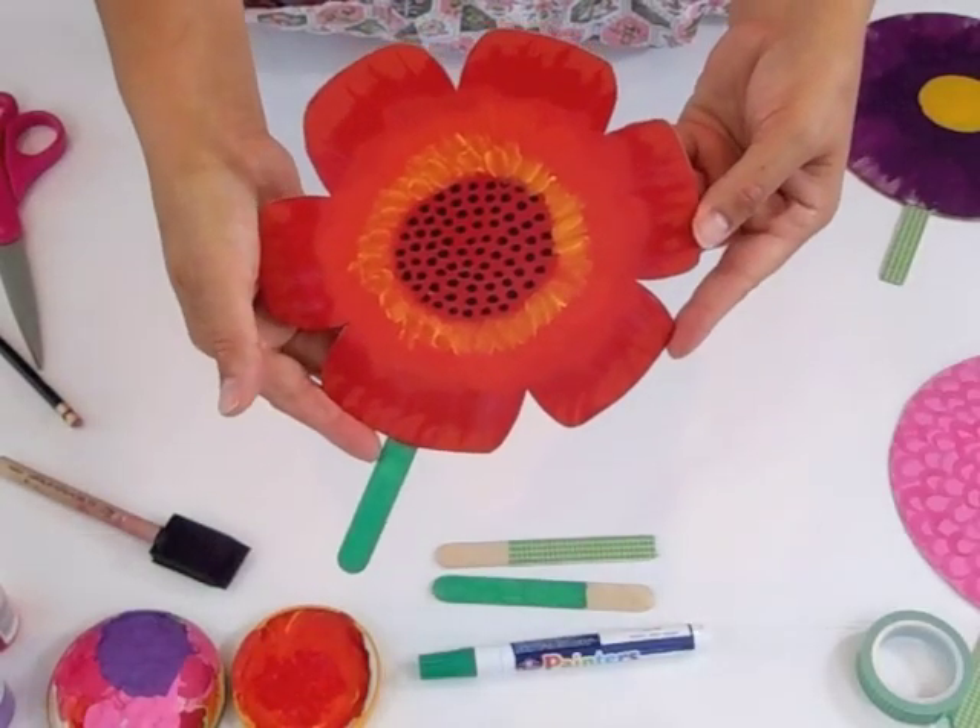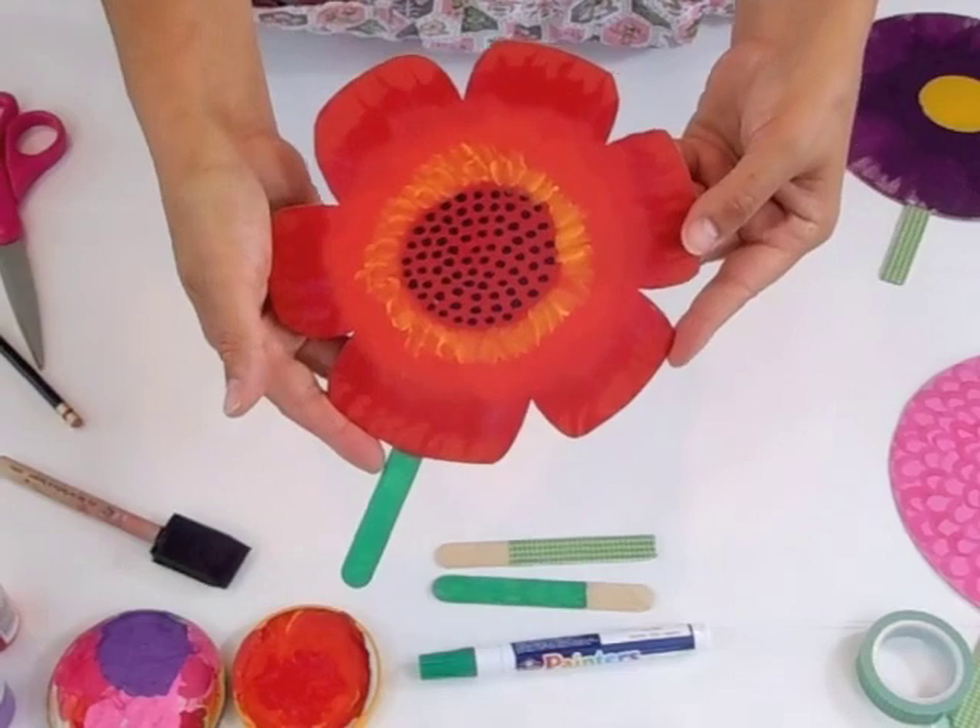Now you have a little flower fan to keep you cool all summer. Thank you very much, I hope you enjoyed it.